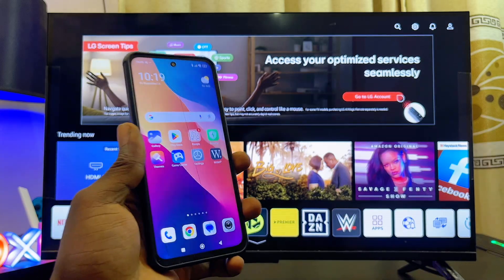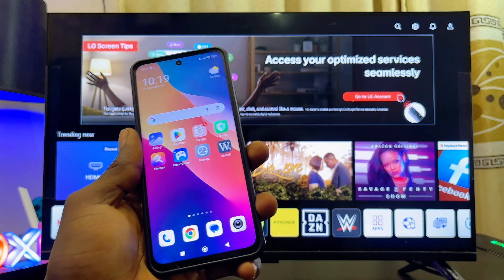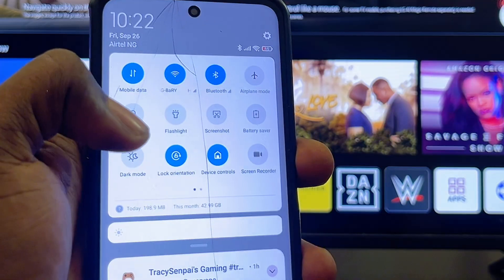First things first, make sure your Android phone and your LG TV are actually connected to the same Wi-Fi or hotspot network. Then swipe down to the notification center and look for the screen mirroring or screen casting icon.